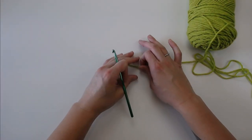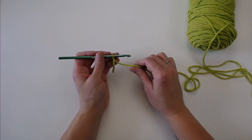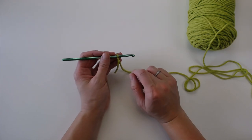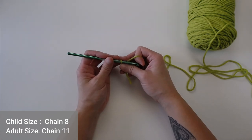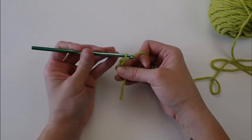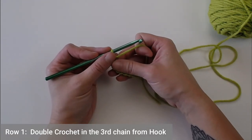We start with the green color. Go ahead and make your slip knot and attach your crochet hook. Looking at the pattern, the child-sized dimensions are in brackets. You're going to start by chaining 11 if you're making an adult-sized scarf, or chaining 8 if you're making a child-sized scarf. I'm making an adult size, so I'm starting with 11 chains. Then double crochet in the third chain from your hook — the chains are the V-shapes.